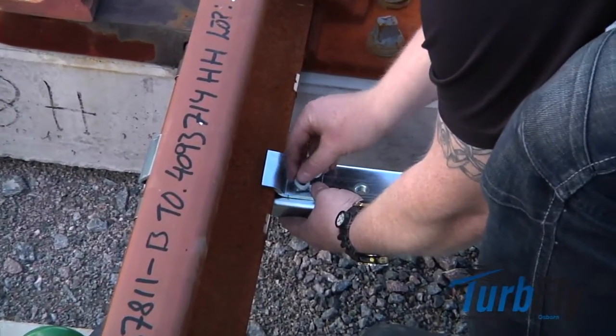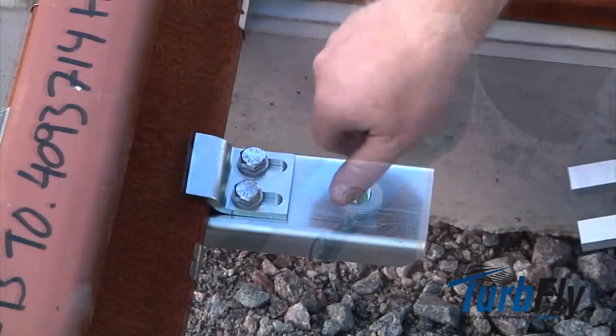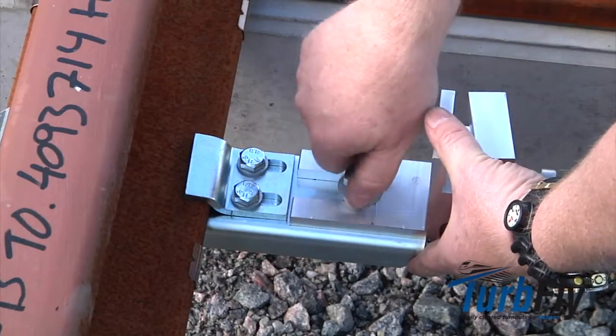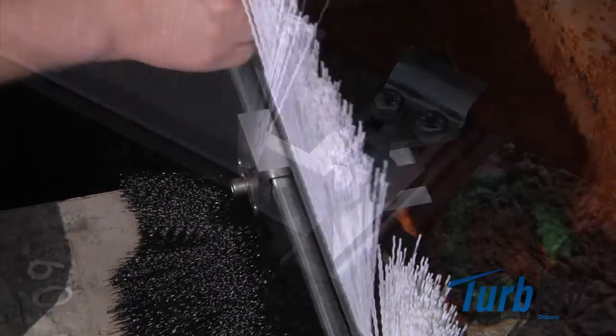The bracket is mounted on the rail foot without being fully dragged down. In that way you can move the bracket sideways to be aligned to the final placement. Assemble the brushes in the fastener the same way as shown in the sequence before, and tighten all screws and bolts.